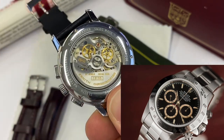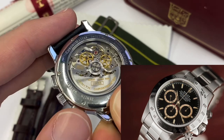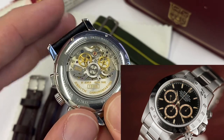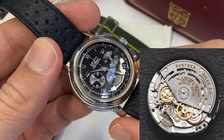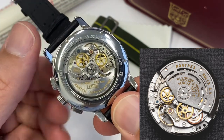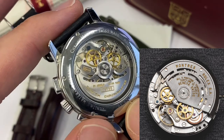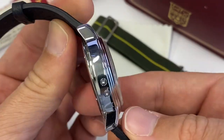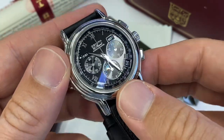Rolex were not ready yet to make their own chronograph — which they have now of course — so they went to Zenith and would detune this 10 beats per second chronograph to the more classic 4 Hz, 8 beats per second, and change a few bits to make it more solid. Zenith was making more calibers for Rolex than they were doing for themselves.